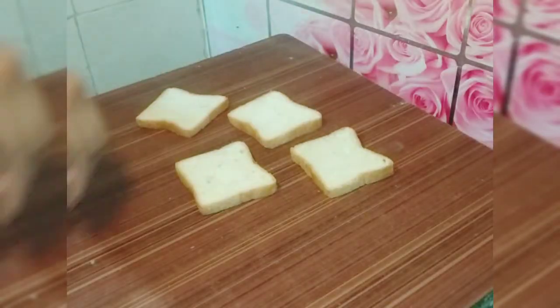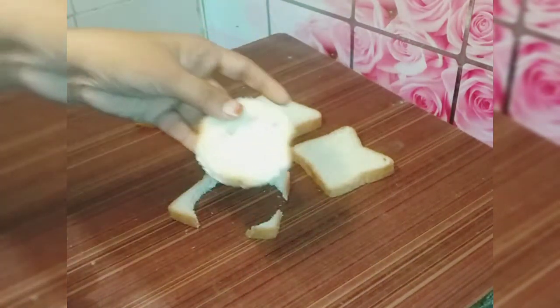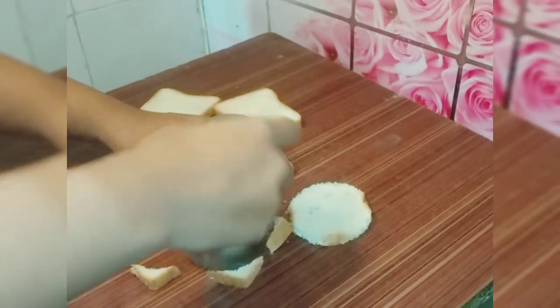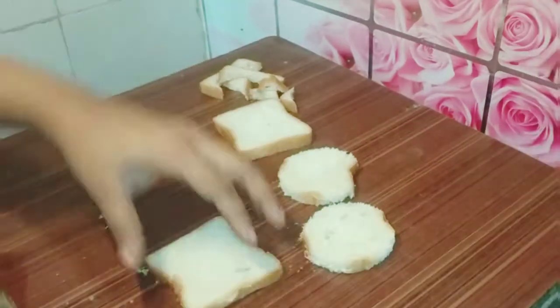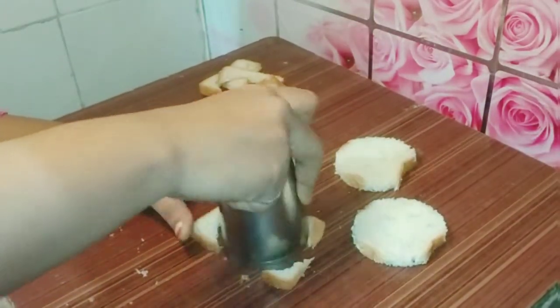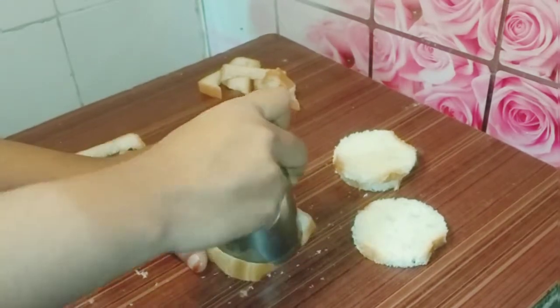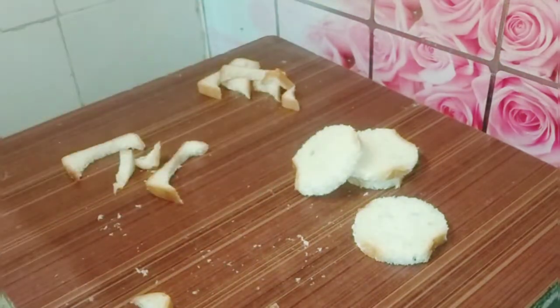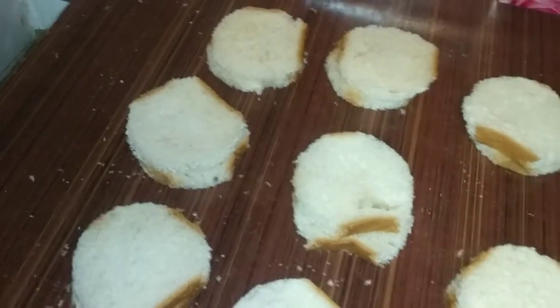Next, we cut the bread. I cut it with the help of a glass. If you have a cutter, you can use that instead. I cut the bread in a circle and trim it from the sides. You can save the bread crumbs — they can be stored for 1-2 months.